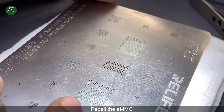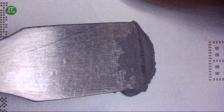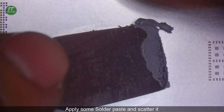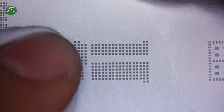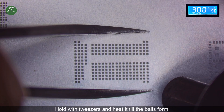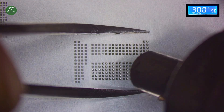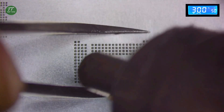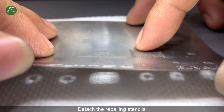Reball the EMMC. Detach the reballing stencil. Attach the reballing stencil and reball the EMMC.